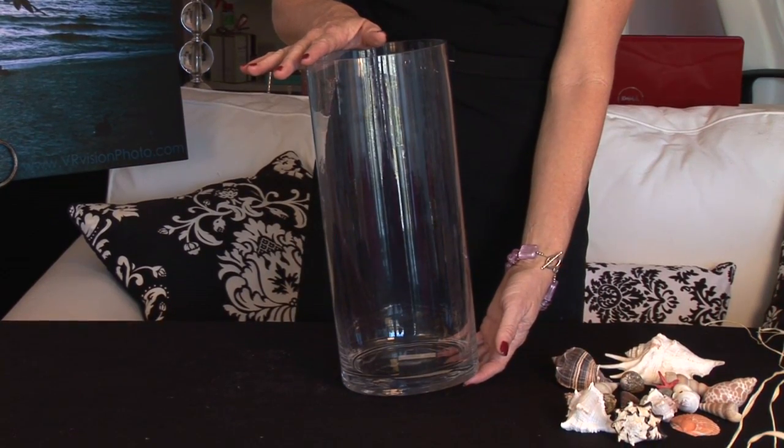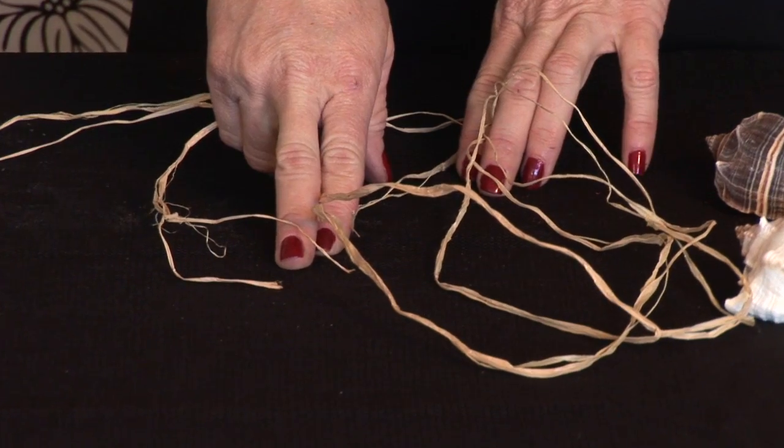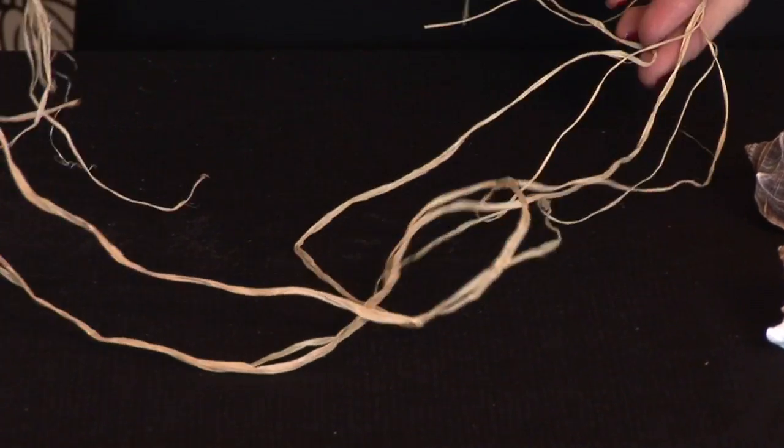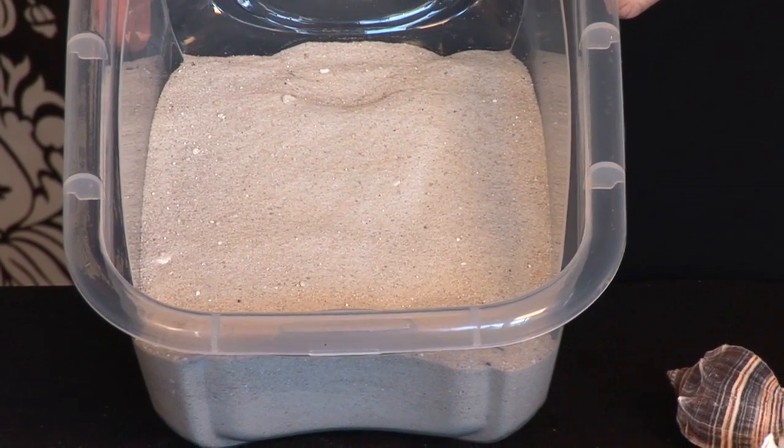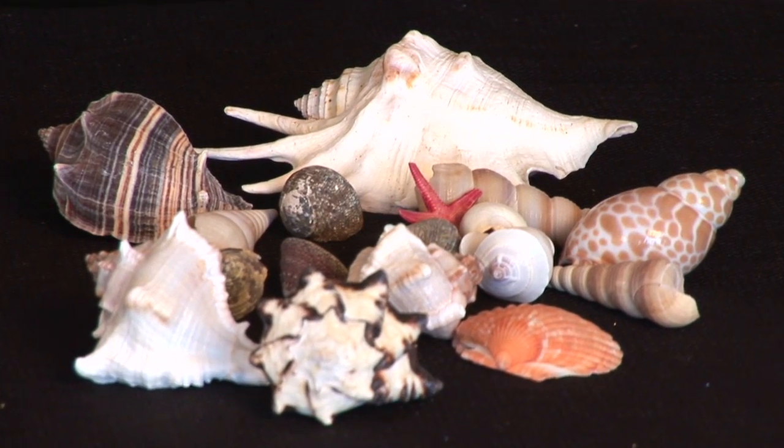You are going to need a cylinder container. The one I am using today is about fourteen inches tall with a six inch diameter. You are going to need some raffia, some sand — color of your choice. Today I am using a natural color sand and seashells.